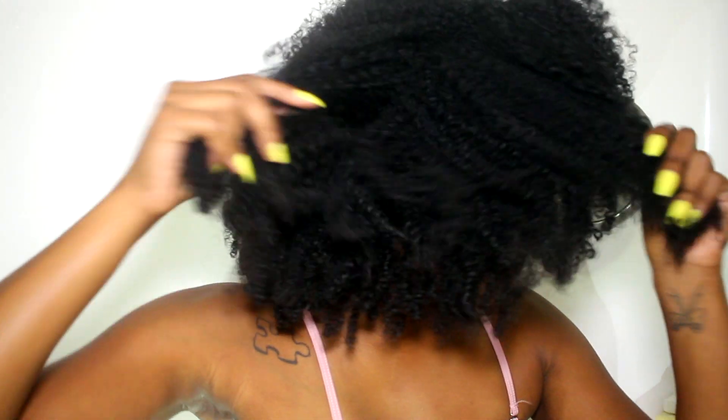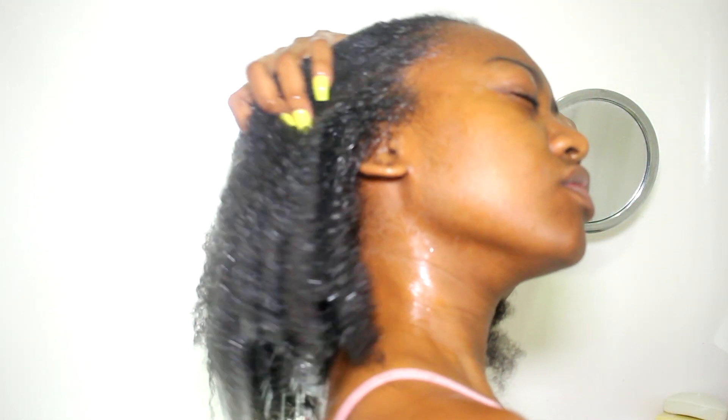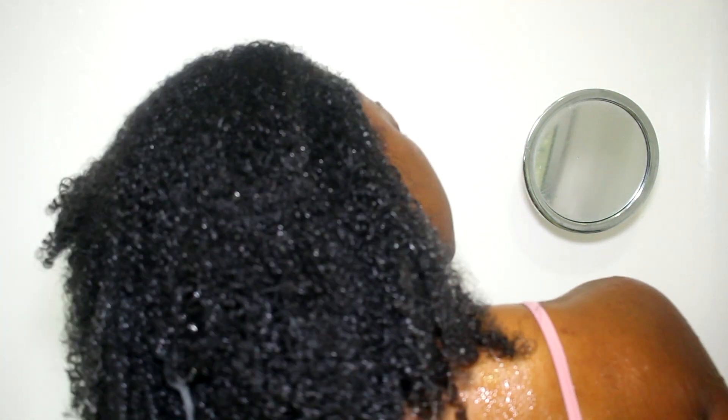Let's get right into it. Let's also pretend that the quality of the video is still the same — I know it's not, but I'm not taking my good camera into the bathroom. Look at my hair, it's dry and needs some TLC. So what you want to do is start off by wetting your hair. I really wet my hair — I will take five minutes to just wet my hair until it looks really, really wet.